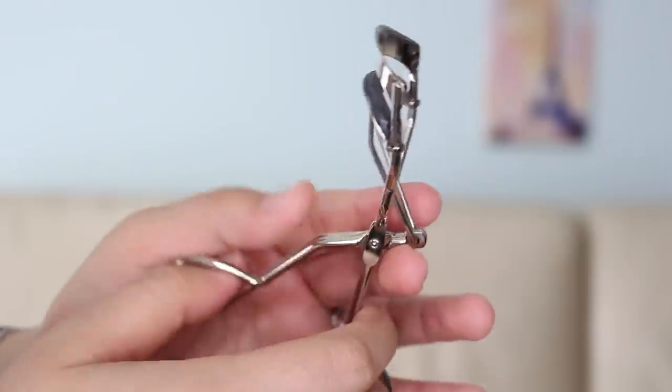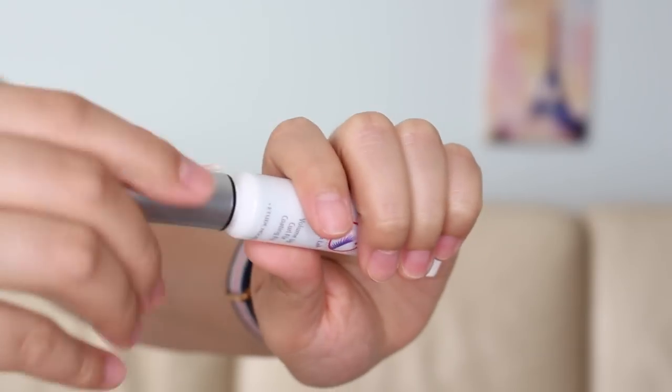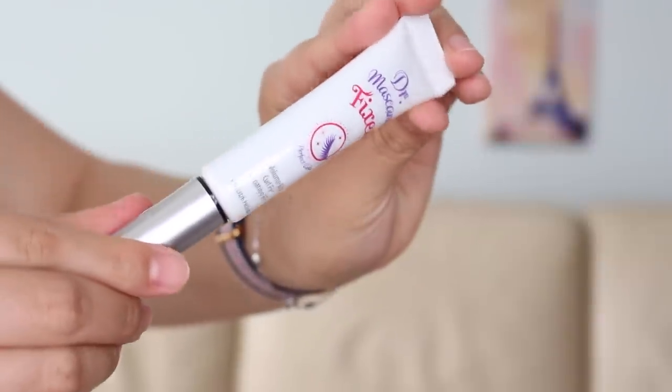Before we get started, what we need are first of all our trusty eyelash curler, a lash primer that is wax-based — I've been really loving this one from Etude House, their Dr. Mascara Fixer Volume Up Curl Fix. Curl is one of the biggest things that I look for in any lash product because my lashes are stick straight, so this product really helps keep the curl.